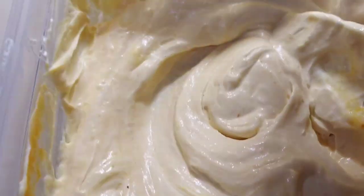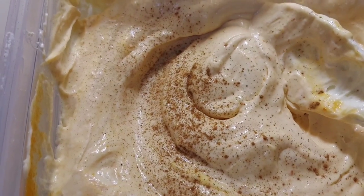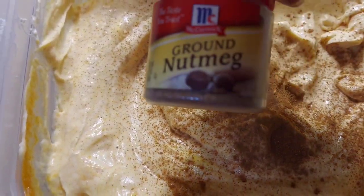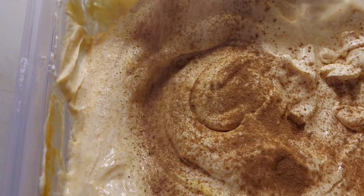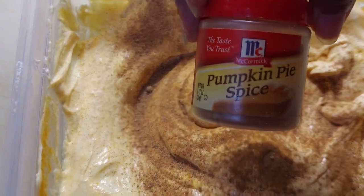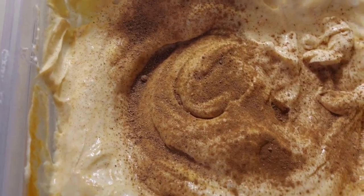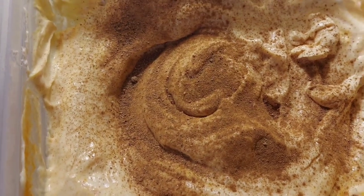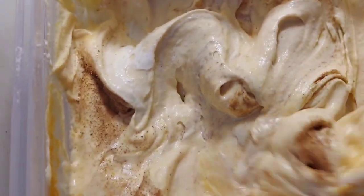Then add just a sprinkle of ground cinnamon — about a half a tablespoon. Then we're going to use a half a tablespoon of nutmeg as well, and a half a tablespoon of pumpkin pie spice too. After you have added all of these ingredients together, go ahead and give this a quick mix. You're going to store it in your fridge until the unleavened bread is finished and has cooled down.